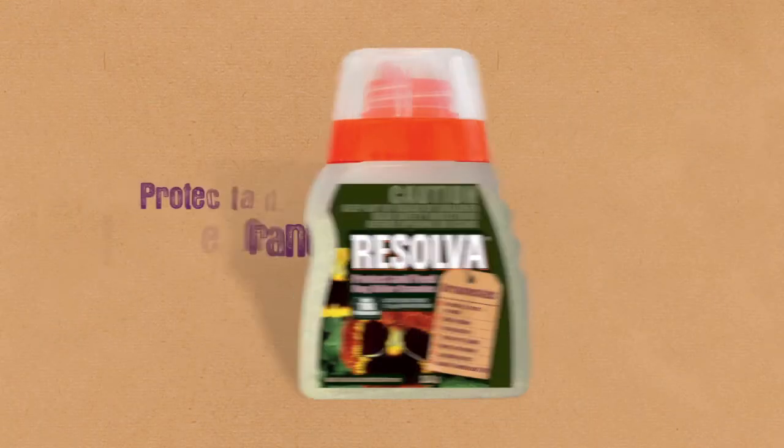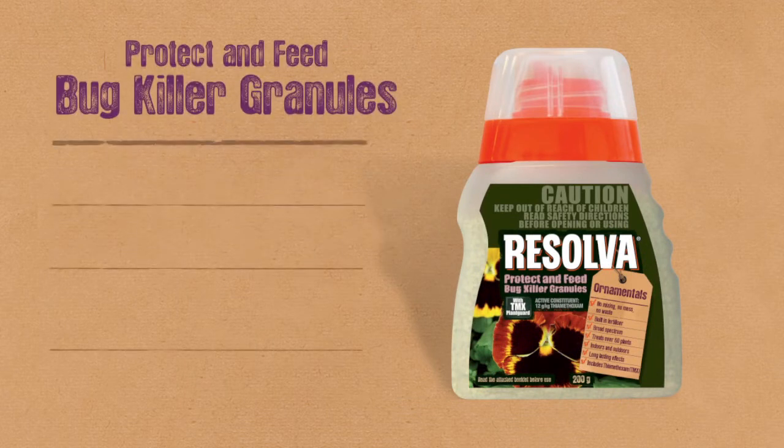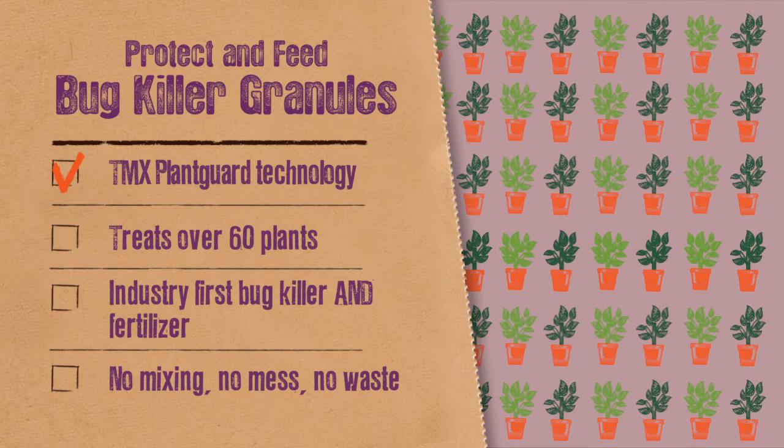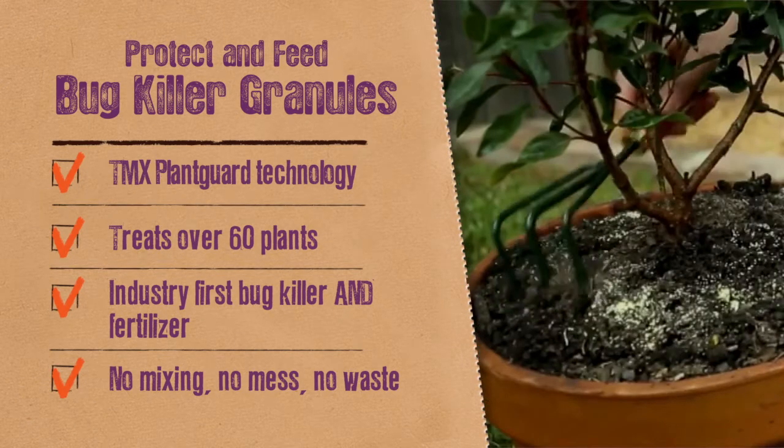The Resolva Protect and Feed Bug Killer granules also contain TMX Plant Guard technology. One pack treats over 60 plants and it's a combined fertiliser and bug killer. No mixing, no mess, no waste. Just sprinkle, spread and water.